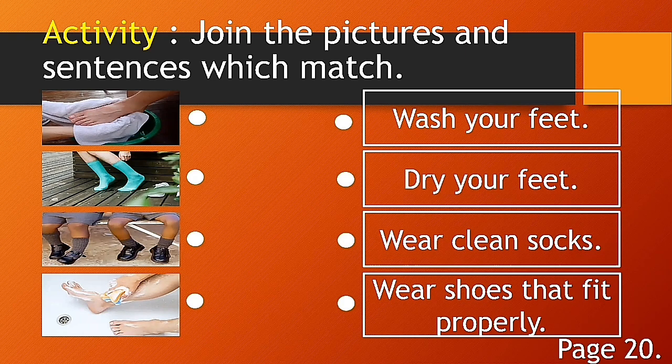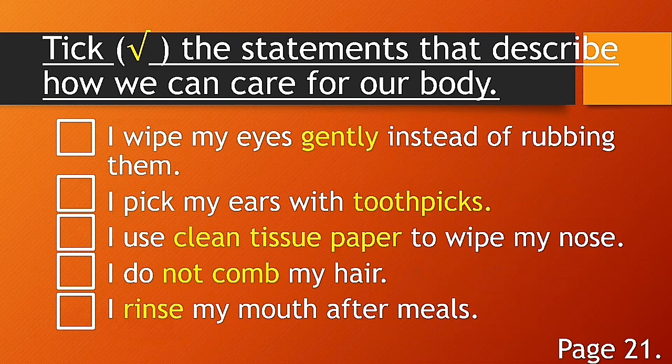For number three: is it wash your feet, dry your feet, wear clean socks, or wear shoes that fit properly? Think about it. For the last one: is it wash your feet, dry your feet, wear clean socks, or wear shoes that fit properly? I hope you can answer correctly.